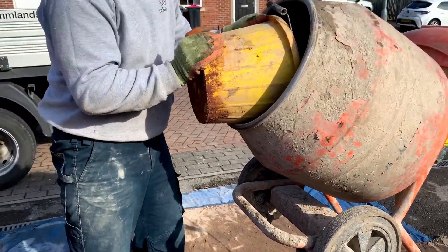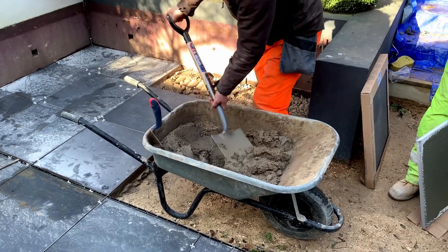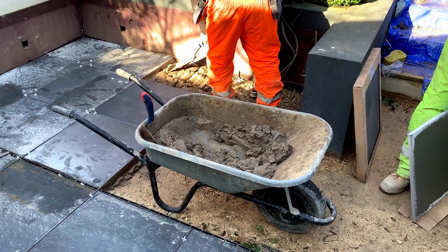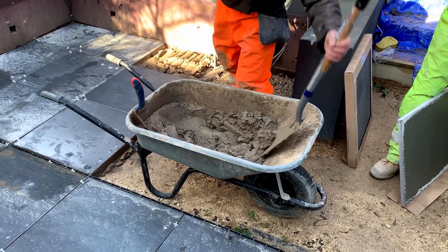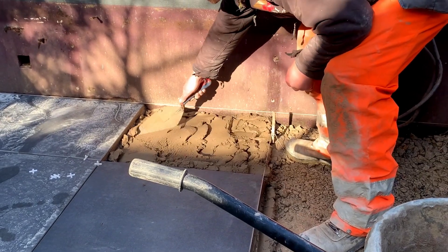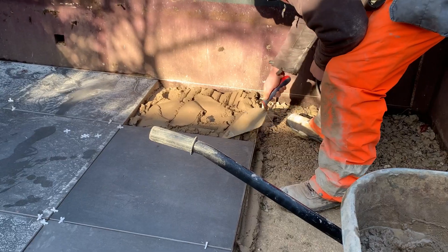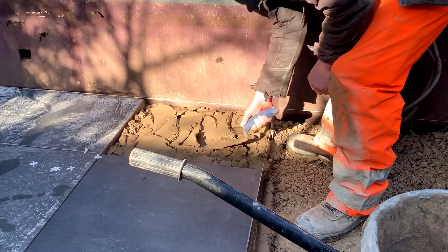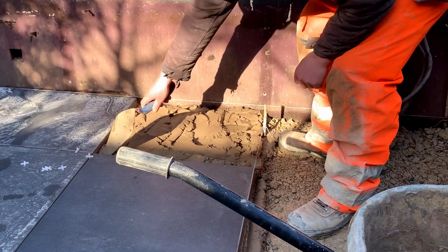Most porcelain tiles are 20mm thick for outdoor use and need to be laid on a full bed of mortar, giving you around 30 millimeters of mortar. It's very important not to have any air gaps underneath, otherwise you'll get a hollow sound from the slabs. We're using a 4 or 5mm spacer here, and I'd recommend you definitely use spacers, especially if you're laying paving on a grid pattern like we've done here.